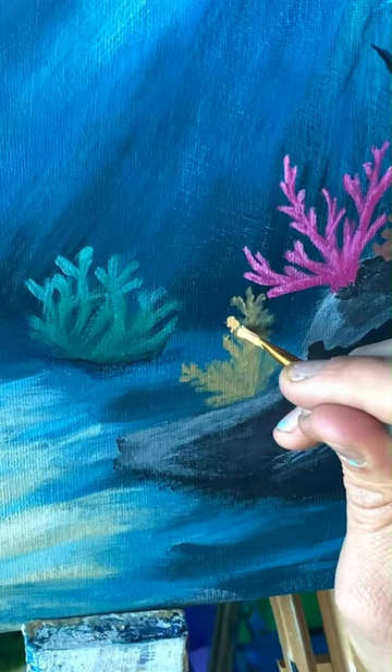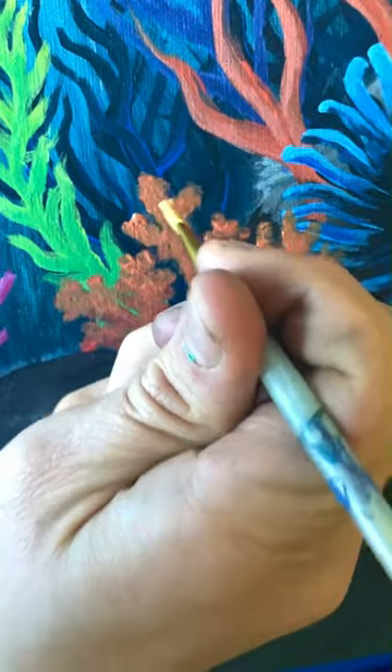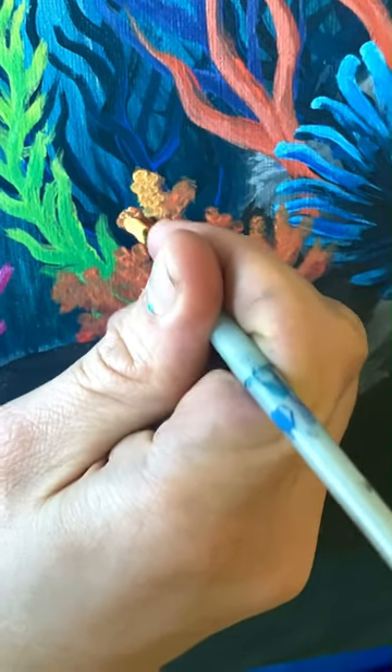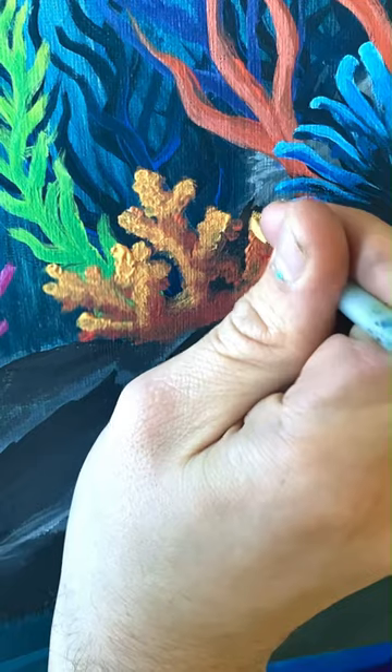I just couldn't help myself from experimenting and painting coral in about a hundred different ways. On this one, for example, I experimented with a pointillism sort of style to try and mimic that crunchy, bumpy look that coral has to it a lot of the time.